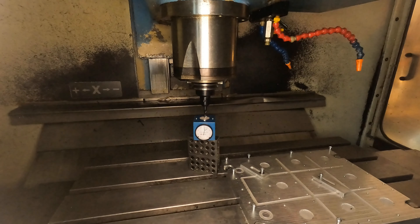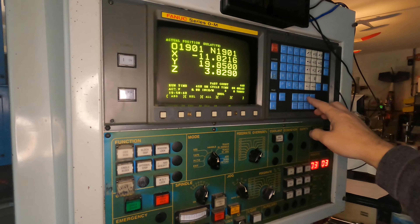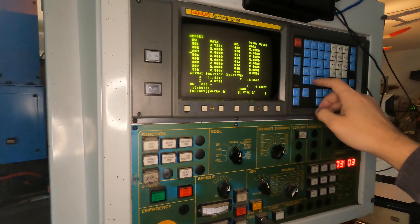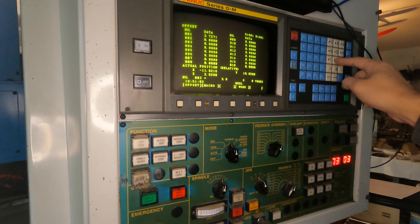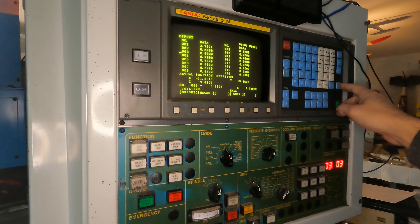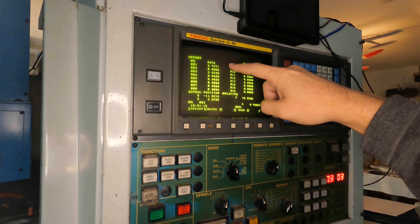Now I'll bring it back down slowly, and that's it right there. The first tool length is now 3.8290. We're going to go to offset — the third tool is 3.8290 — input. So we have our tool length offsets now set for tools one and three.